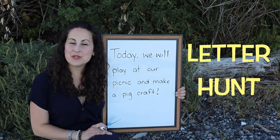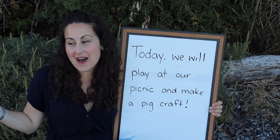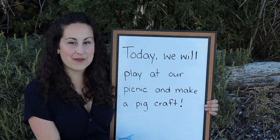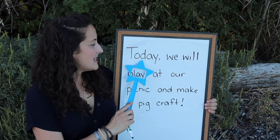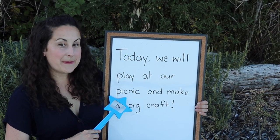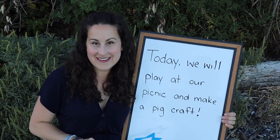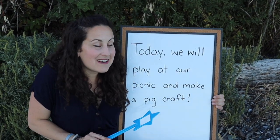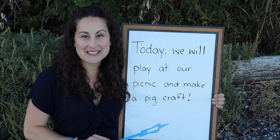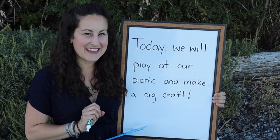It is time to go on our letter hunt, and today's message will let you know why I'm at this different location. Let's read our message: 'Today we will play at our picnic and make a pig craft.' Have you had a picnic before? That is where I am today! Let's search for our letter P's first — there aren't many in this message so it won't take too long.